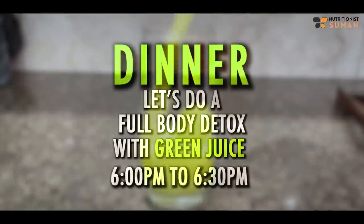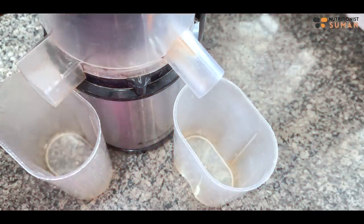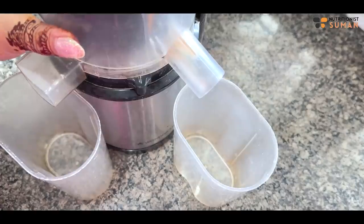There are many benefits of shatavari tea — I'll put a link in the description box. In the evening I'm doing dinner and I'll tell you that after you finish your dinner, we'll take a glass of green juice.